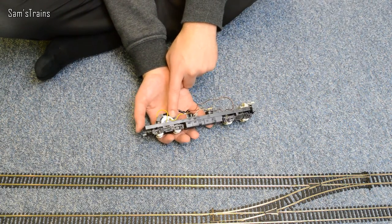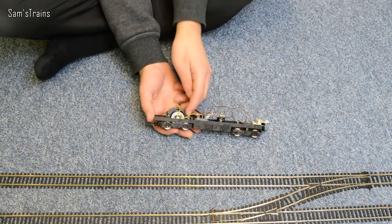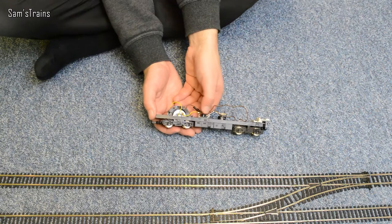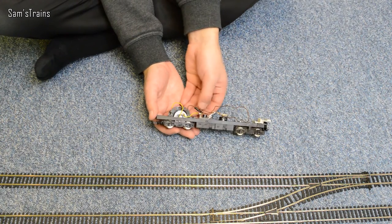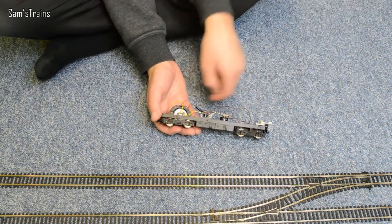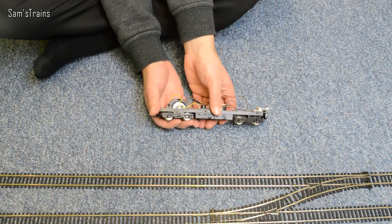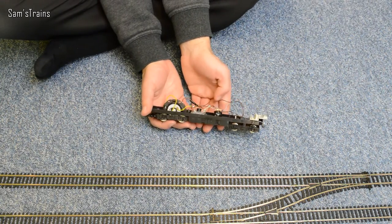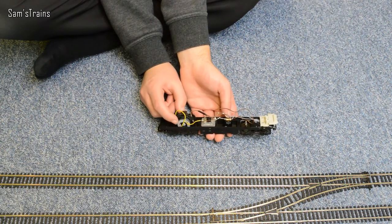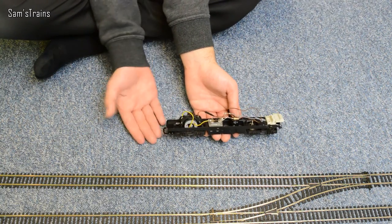When he first told me about this I was very pessimistic, because these CD motors from a CD drive are only rated for 6 volts. So I said to him, if you put 12 volts through it, it's probably going to get hot, boil over and break. You won't be able to run it on 12 volts, or you'd have to mess about with resistors and try to cut the voltage down, but then you're not going to have enough power to pull any coaches. So I just thought it was a terrible idea.